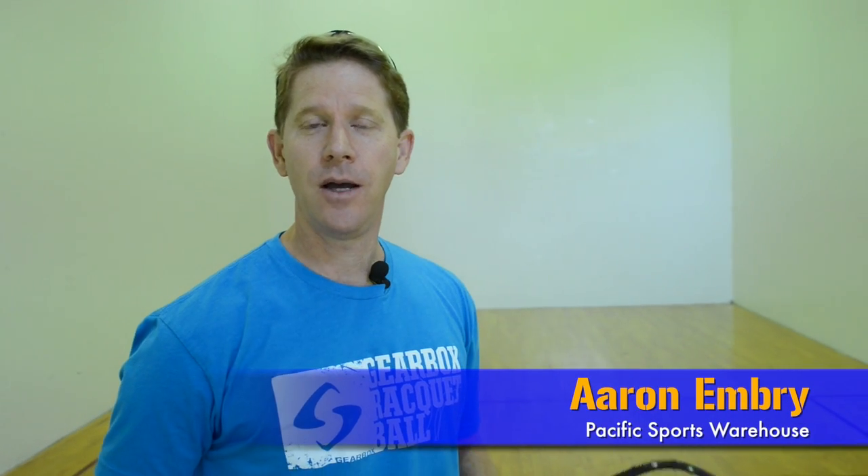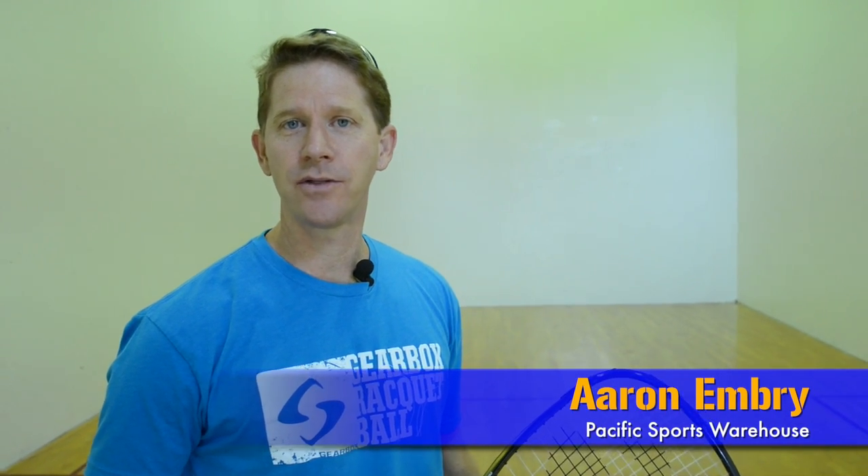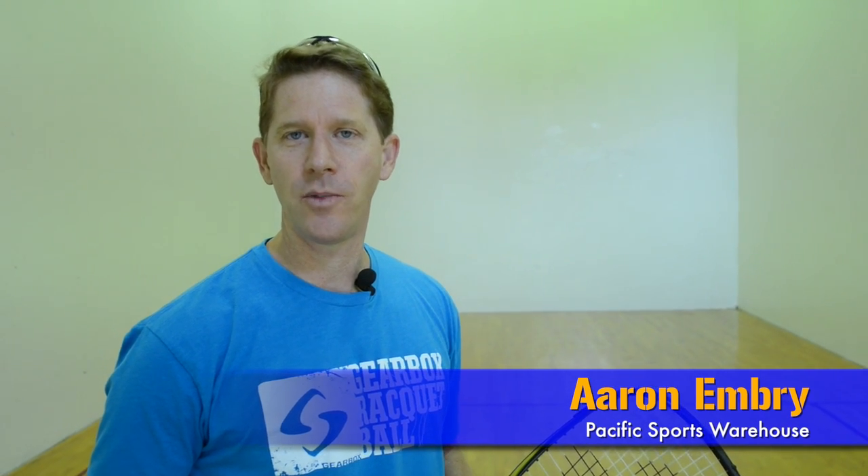A good pinch shot will bounce twice before the short line, and that's how it's done. I'm Aaron Embry with Pacific Sports Warehouse. You can check out my website at PlayOurBall.com.